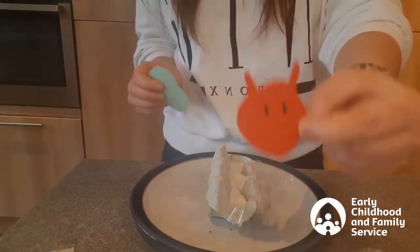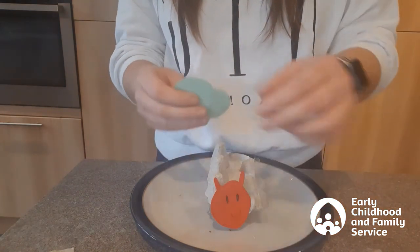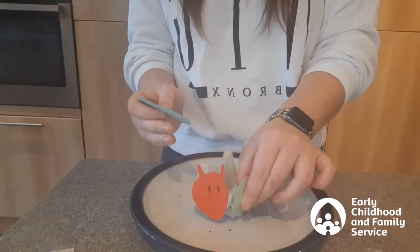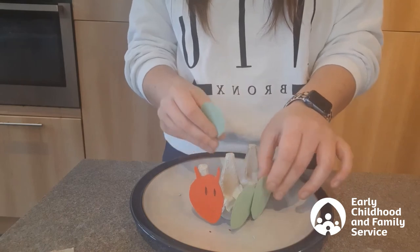All that's left to do is to make yourself a little head that you can stick to the front of your caterpillar. I've also cut out some green circles just to make it look a bit more like a caterpillar's body before the cress starts to grow.